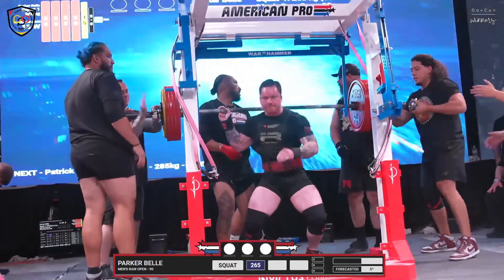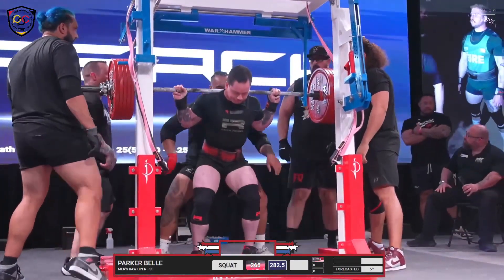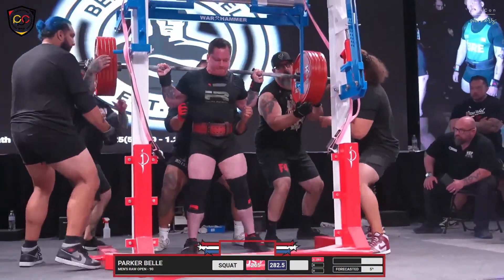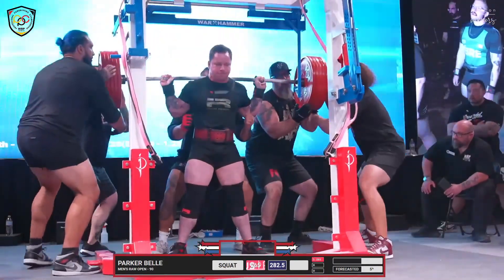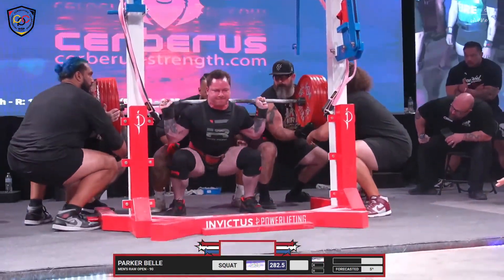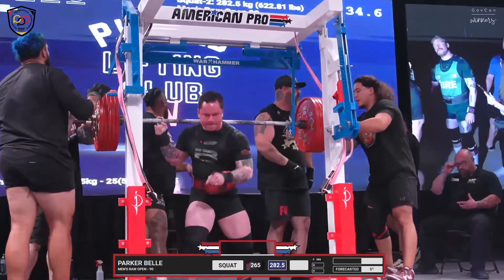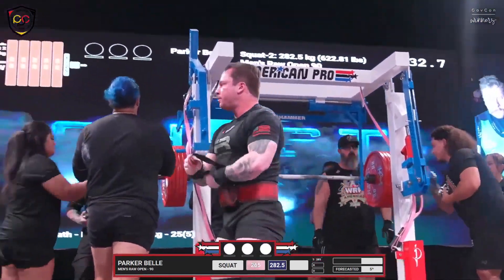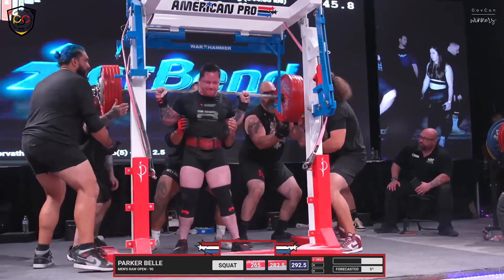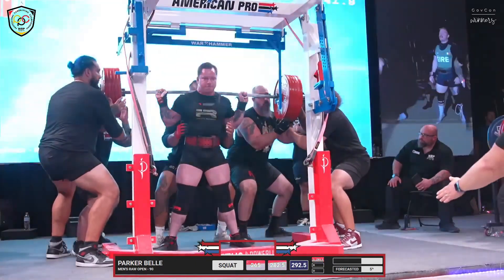Very nice. Very nice upright. Parker Bell, 282.5, taking a 17.5 kilo jump. Nice — now that is a deep squat. Parker lifted. That's a good lift for him. Parker Bell with his third attempt: 644 pounds.